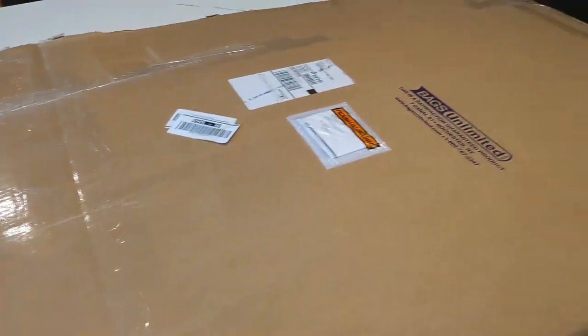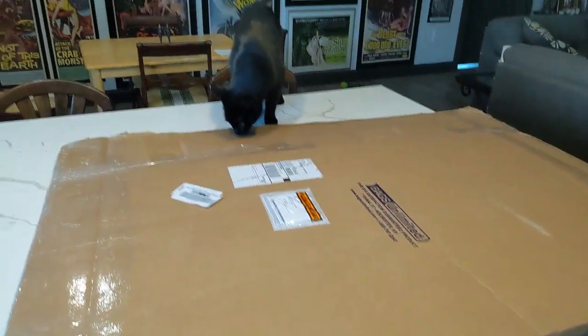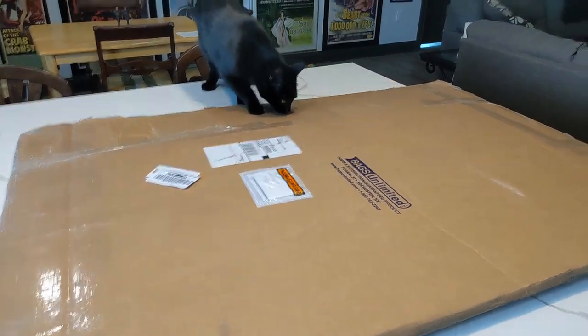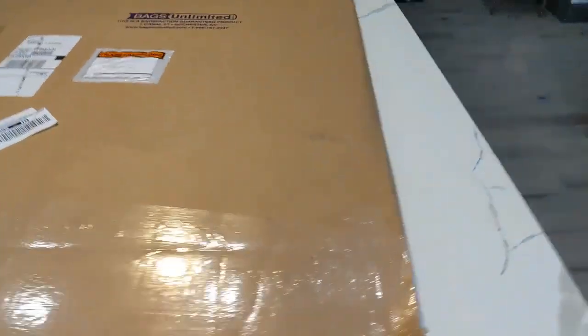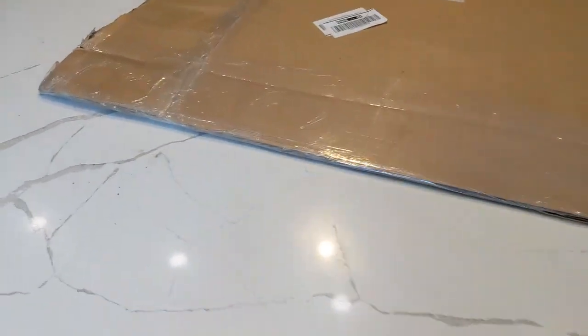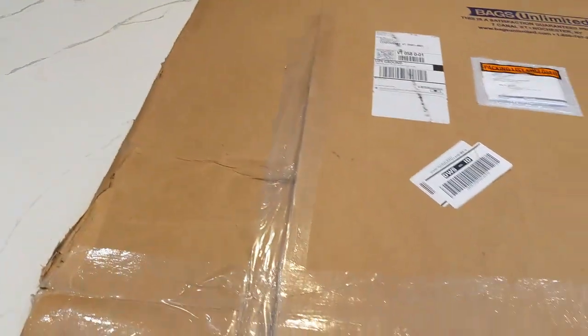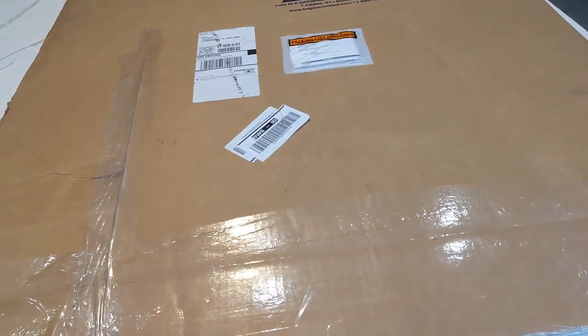I got another shipment from Bags Unlimited. This is backer boards for some poster storage. I'm a little concerned because it's got a big rip here. It's got a big bend, as you can see. And there's nowhere on here that says 'do not bend' or anything like that — not on the back either. I did get some from them before and it was in a much different package, much thicker, which I think is in this video as well. And you'll see the big difference. So hopefully these are better. I'm going to open it now and have a look.